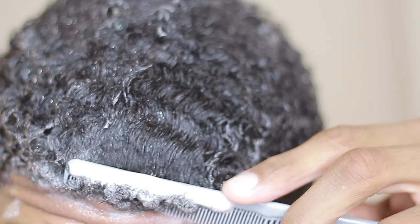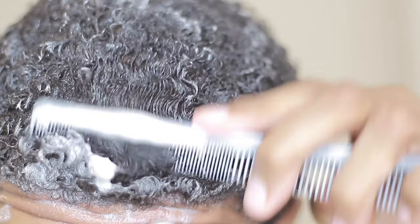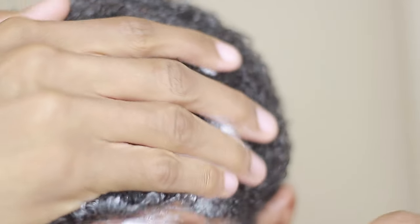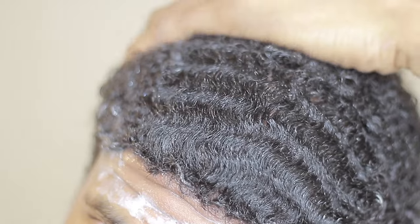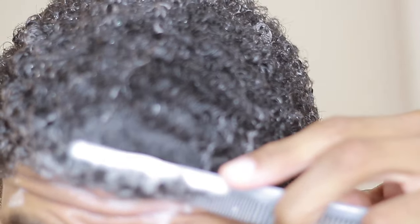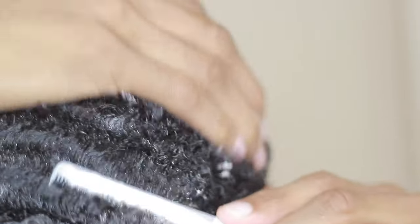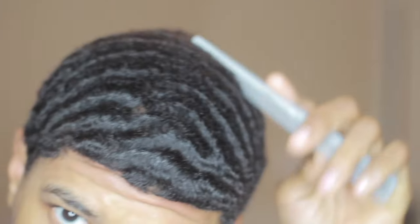For shampoos, I suggest you use Shea Moisture natural shampoo, or you can use Miel — I've been hearing a lot about Miel — and also As I Am. As I Am is top tier if you're looking for good shampoo and conditioners. Mainly you want something that is natural, not harsh, and has clean ingredients. You don't want anything where you can't pronounce the name, because it's going to dry your hair out faster and make controlling your waves a lot harder.